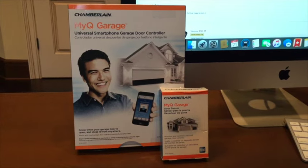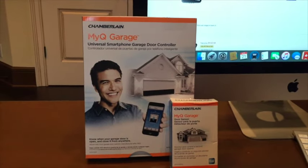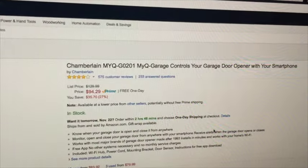Most of the reviews are pretty good online. I think Chamberlain sells this for $150, but you can go to Amazon — I'll put the link in the description. I got it for $94.